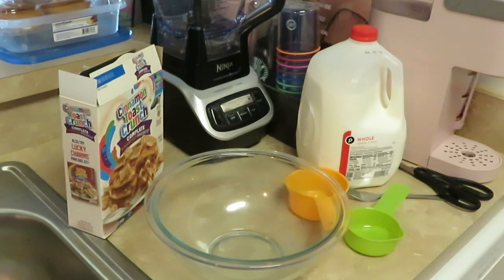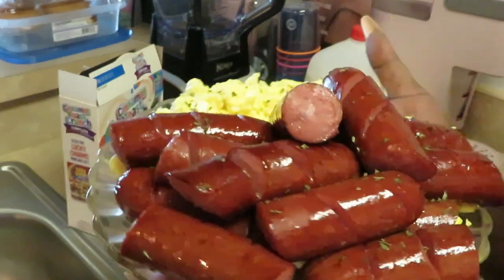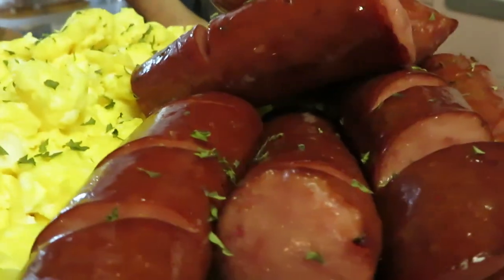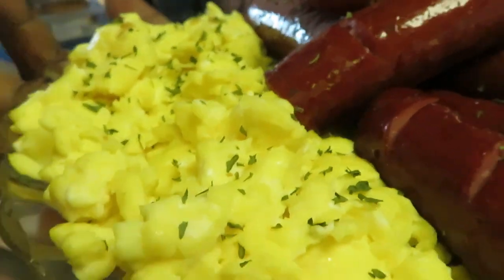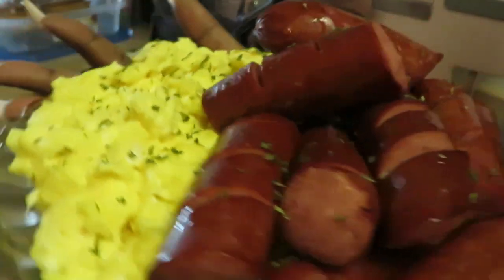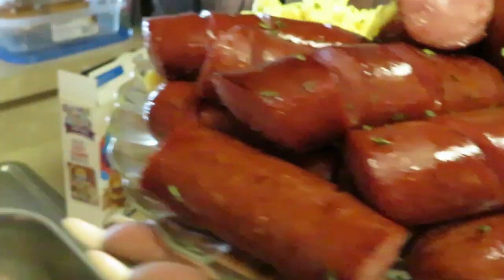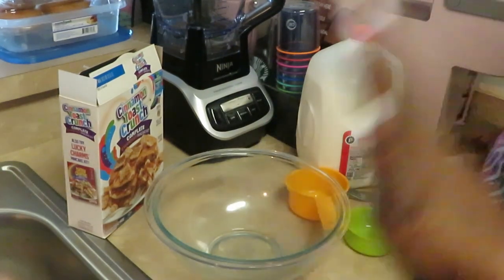We are ready to make our pancakes. I already cooked the eggs and the sausages. I cut the sausages up and grilled them in the oven at 350 degrees for about 15 minutes. You guys can see how those look — they already have the parsley on them and I cut little lines to make it look fancy. I scrambled the eggs with milk to make them nice and fluffy. Sausage and eggs are already done!